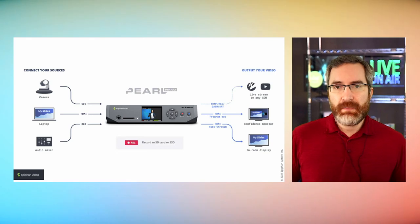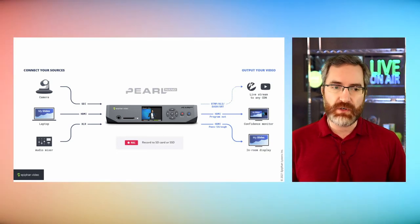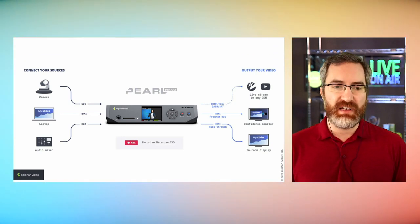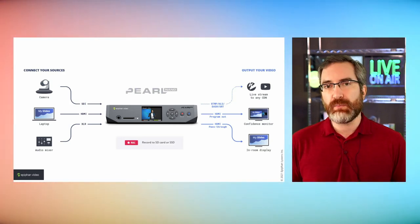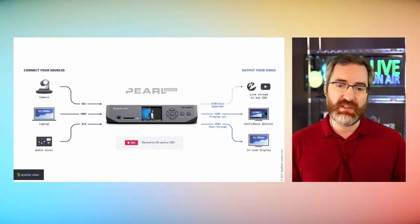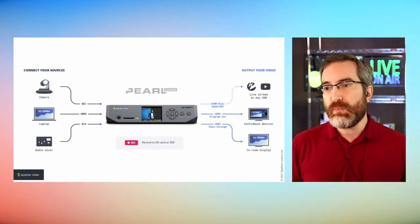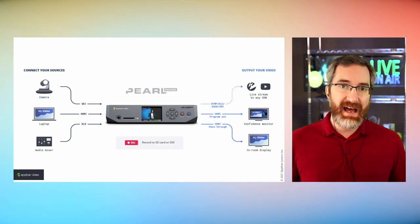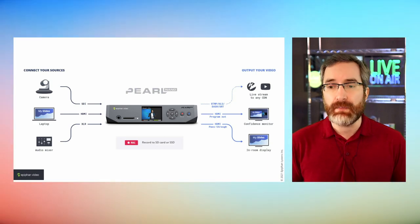In terms of signal flow, we would connect our video sources — maybe a camera over SDI and a laptop over HDMI — along with an audio mixer over XLR, bring that all into Pearl Nano, and stream and record at the same time. Recording could go to the SD card or the SSD if you install one. The live stream output could be RTMP, HLS, DASH, or SRT, depending on what CDN you're using and what stream types it supports.